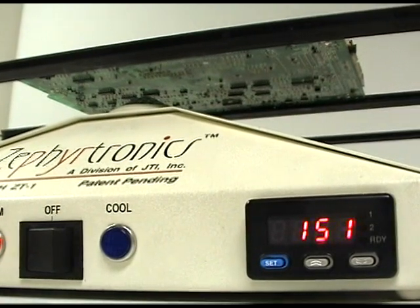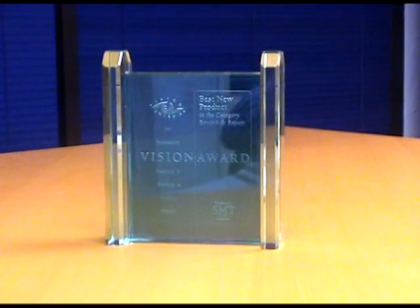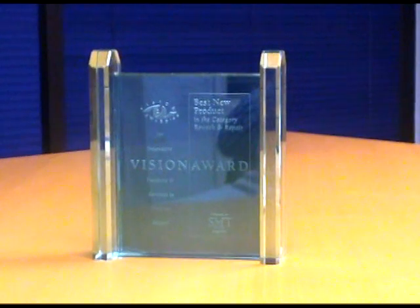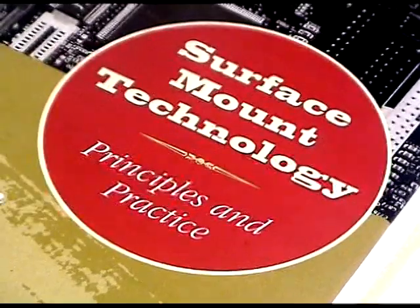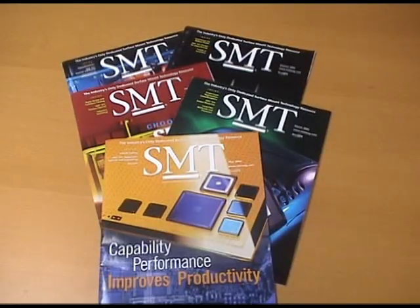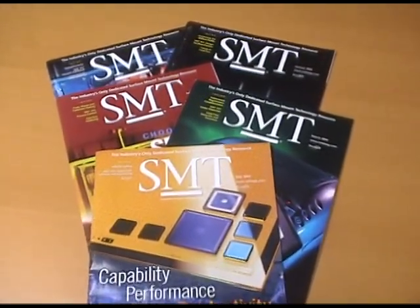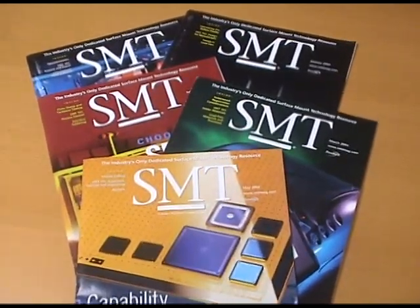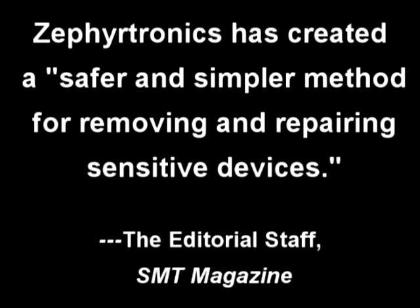Since its groundbreaking market introduction 10 years ago, the air bath has received international recognition and acclaim for its significant contribution to the electronic production world, including winning the highly prestigious Vision Award for Best New Product at the Surface Mount International Exposition in Silicon Valley. The air bath has been spotlighted in the definitive text on surface mount technology. Witnessing the enthusiasm that the air bath preheating system had generated within the electronic benchtop industry, SMT Magazine called Zephyrtronics one of the three most innovative companies in 1997, writing that Zephyrtronics had created a safer and simpler method for removing and repairing sensitive devices.